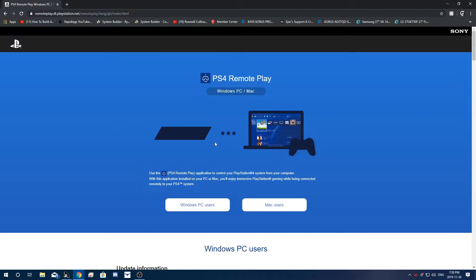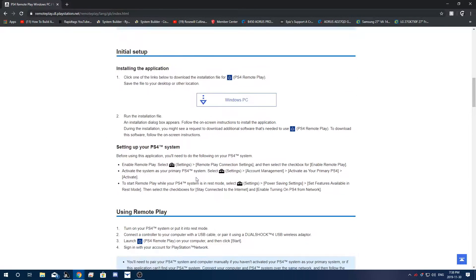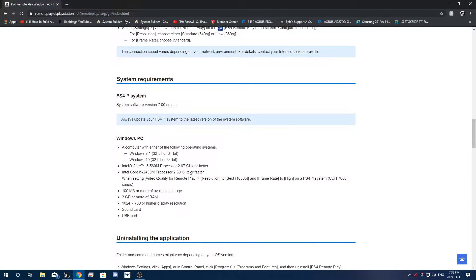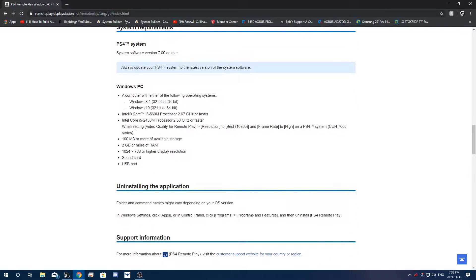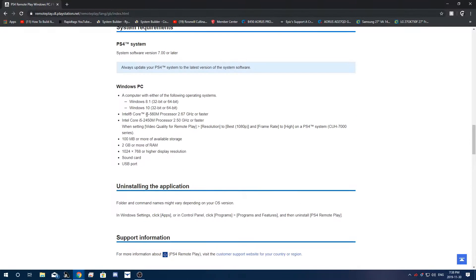When you get to this website you're going to see there are two options: Windows PC users and Mac users. There are steps you can read through as well. Unfortunately it does not work if you have Windows 7, so you need to have Windows 8.1 or Windows 10. You also need a decent enough computer with a processor above the ones listed. For the most part it should work if you're on Windows 10 and your computer is decent enough.